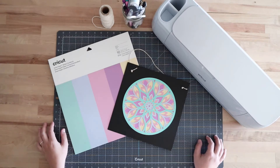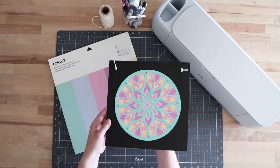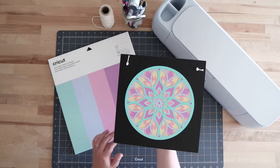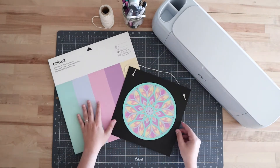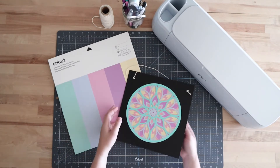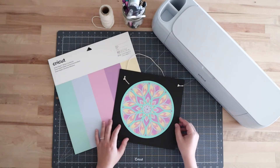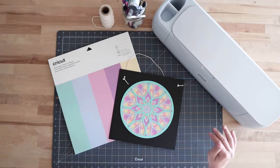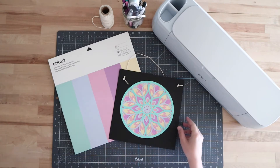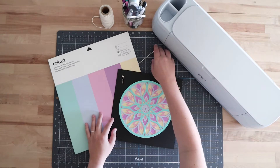Hi everyone, welcome to Crafty Corners YouTube channel. My name is Courtney and in this project today I'm going to be showing you how to use the new smart paper sticker cardstock to make this mandala project. We will be using this pastels pack here — it has 10 sheets — and we're going to use each color to layer and make this mandala. This is actually my first time working with the smart paper sticker cardstock and, spoiler alert, I really enjoyed it. I learned a lot along the way and I'll share that with you in this video.